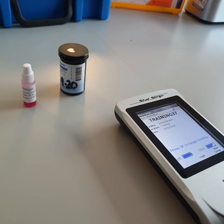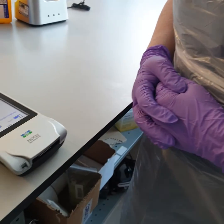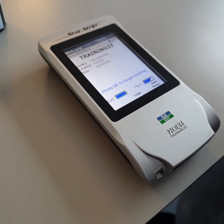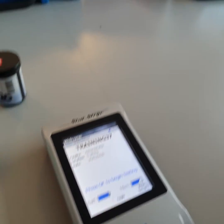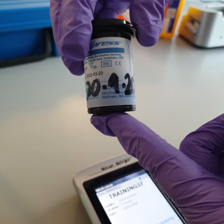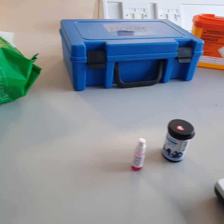To perform this test you need to be wearing the correct PPE. You need to have a QC device — the device locks out when it needs QC. You also need a sharps bin, strips that are in date, disinfecting wipes, an active barcode, and the barcoded EQA sample.